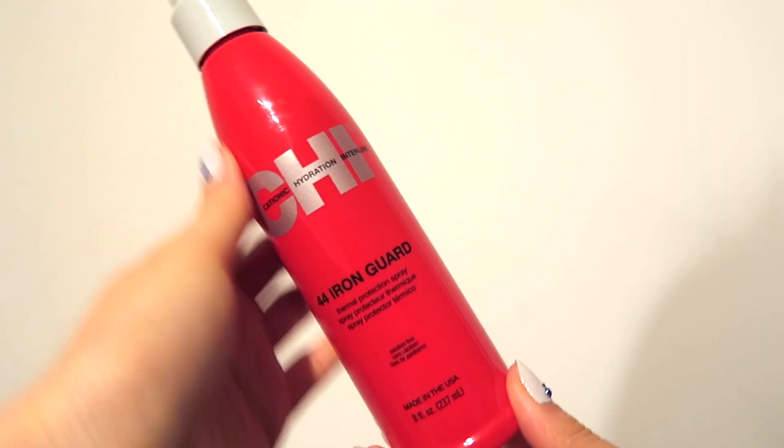On the topic of heat protectant, I also have the Qi Iron Guard. My best friend swears by this product and recommended it to me, so I thought I'd give it a try since I saw it in store. This one I'd use for all-purpose — curling or straightening — since it's not a smoothing heat protectant specifically. It's just a thermal protection spray, so it helps in all senses.